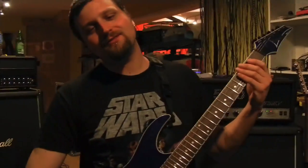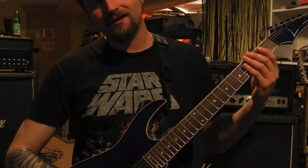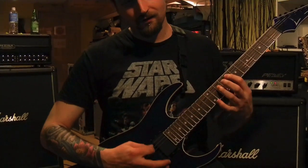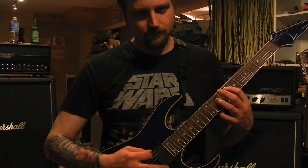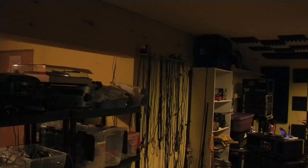So the first riff is basically alternating between the pedal on the low E string and an F power chord up here. All down strokes, or it's not metal. Eggs.